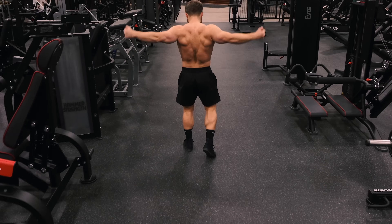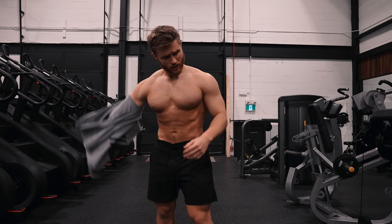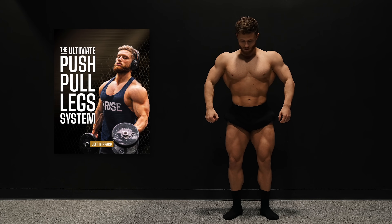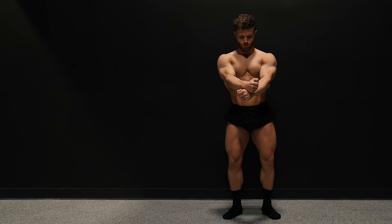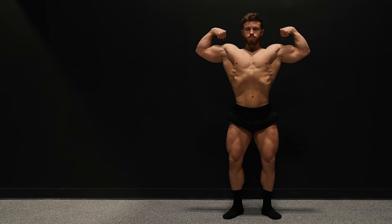And that's a wrap for the six part push pull leg series. If you're looking to put all this information together into a complete training routine, I'd recommend checking out my 12 week push pull legs hypertrophy system over on jeffnipper.com. If you'd like to learn more about that program, I'll leave a link in the description box down below. Thanks so much for watching — don't forget to leave a thumbs up if you enjoyed the video, subscribe if you haven't already, and I'll see you in the next one.